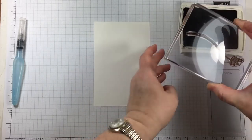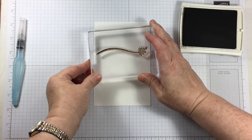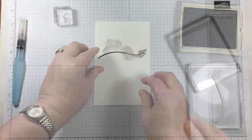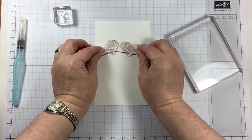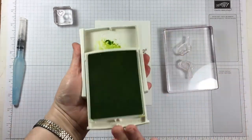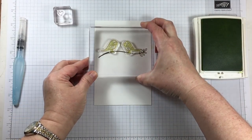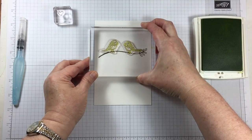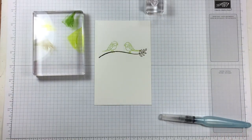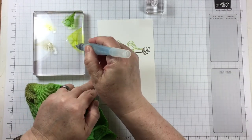I'm going to be using the watercolor technique known as no-line watercoloring. The way I've been successful with this technique is to first start with a piece of watercolor paper, then stamp my images with an ink color that's going to blend in with the rest of the coloring that fills up the images. It's a very basic concept and you can stick to using one color such as a neutral pink or neutral yellow. I'm using Lemon Lime Twist today because my birds are going to be colored green.